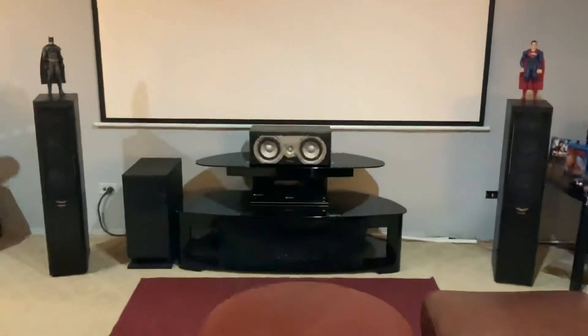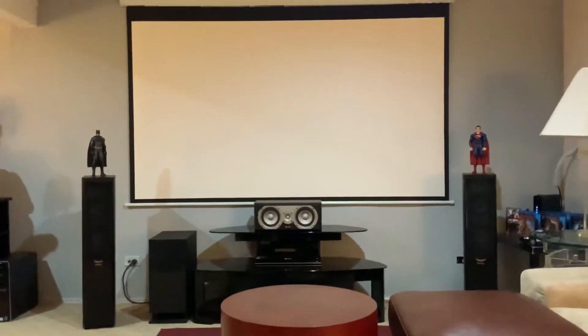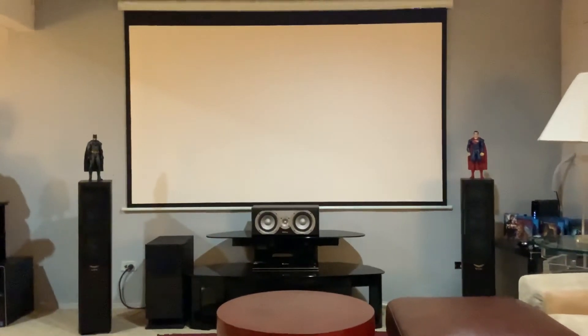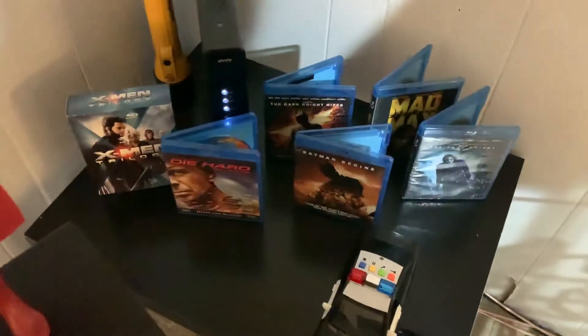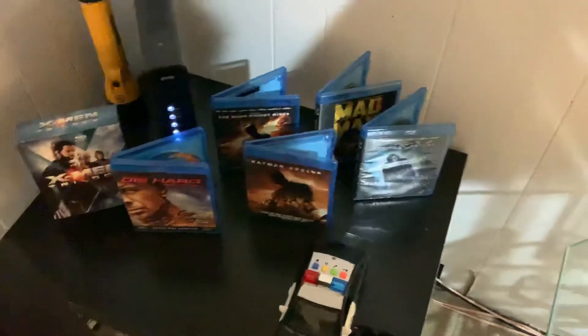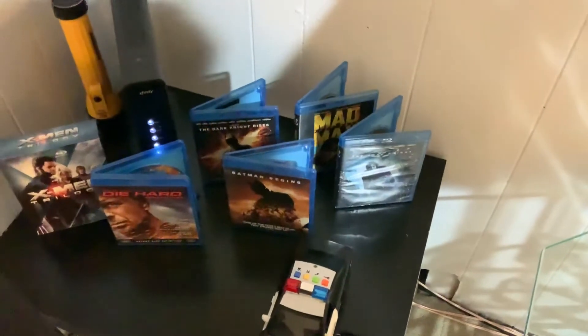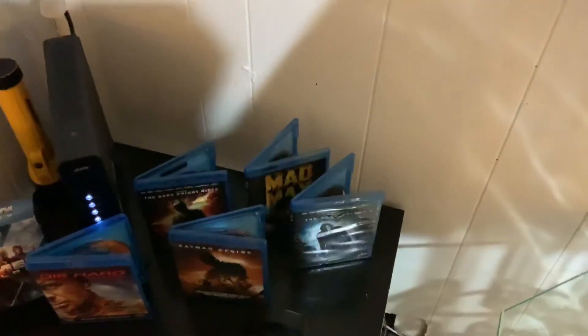Back it all the way up — that's how it looks from the seating position. I got Dark Knight on the left, Man of Steel on the right. I've got a three-year-old boy who leaves his toys everywhere. I have the X-Men trilogy, Die Hard collection, Batman Begins, Dark Knight, Dark Knight Rises — the Nolan verse trilogy.